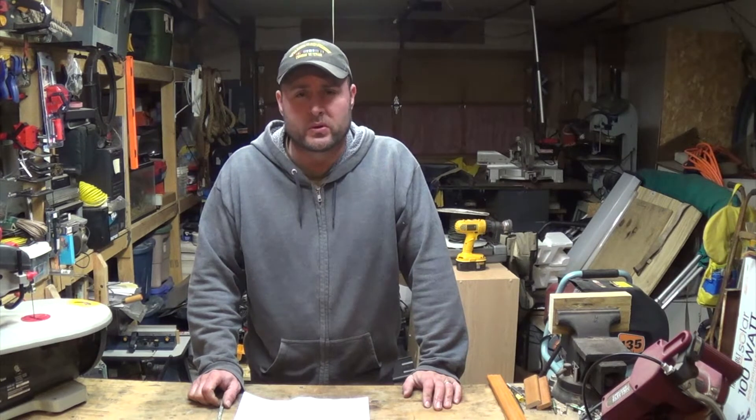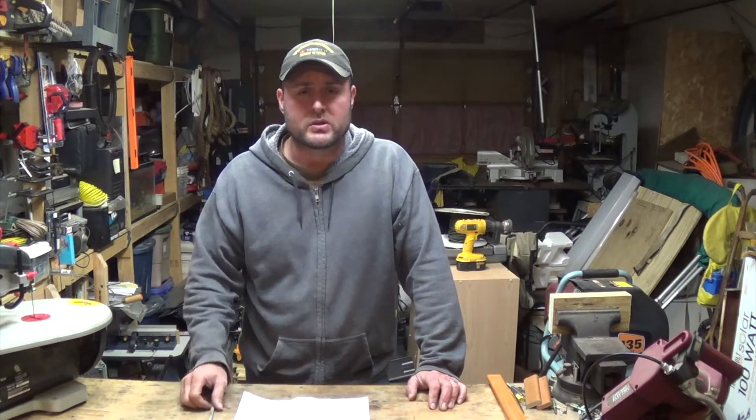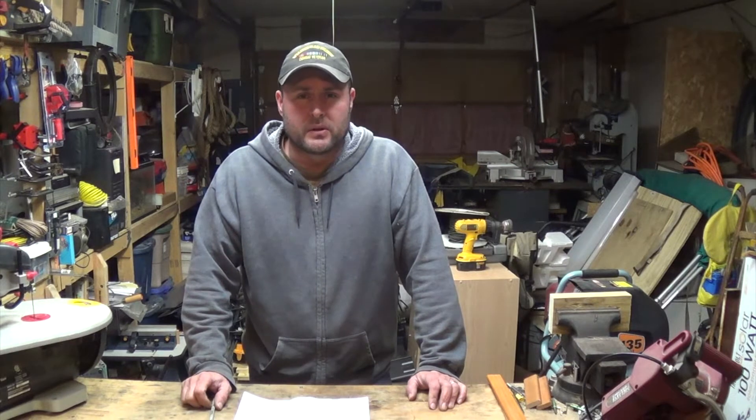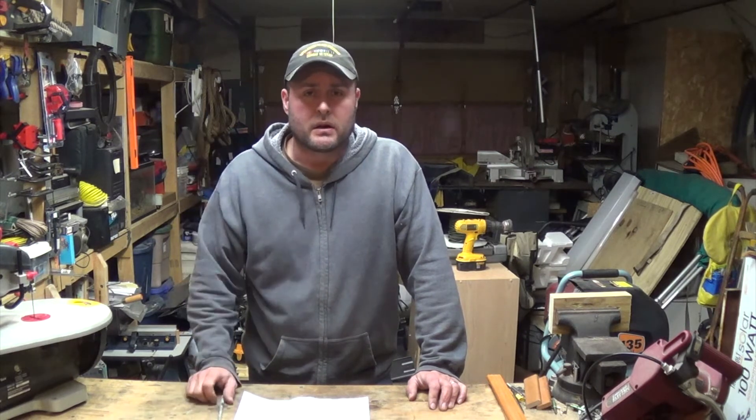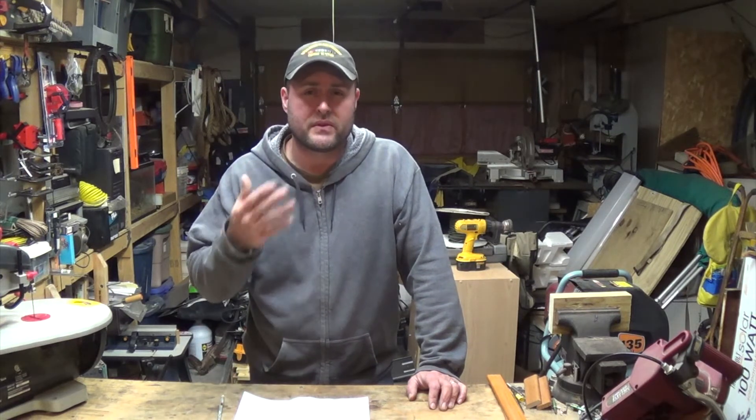Hey everybody, welcome back to Everyday Journey. Today I'm going to build a little prototype. Here's my problem: I've got an area around my deck that I want to be able to get into, but I want to enclose it off. I'm planning on using normal fence planks that most wooden fences are made out of, and I want to put a door on it but I don't want the door to be visible.